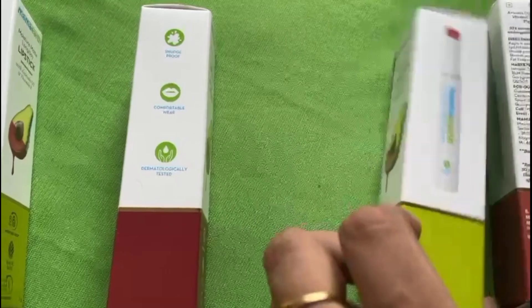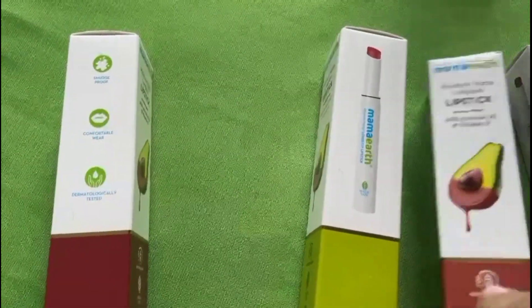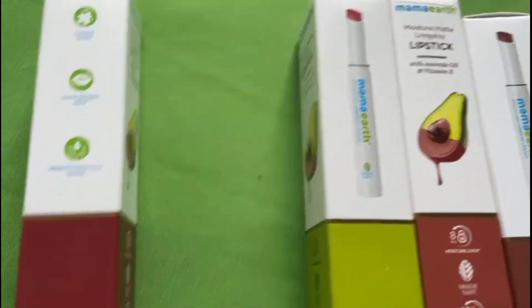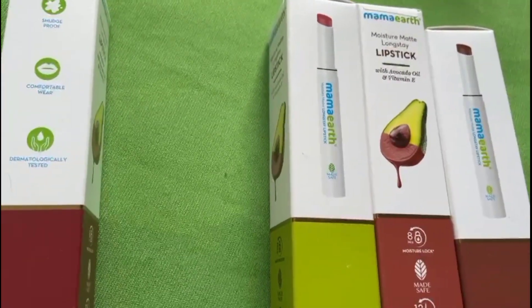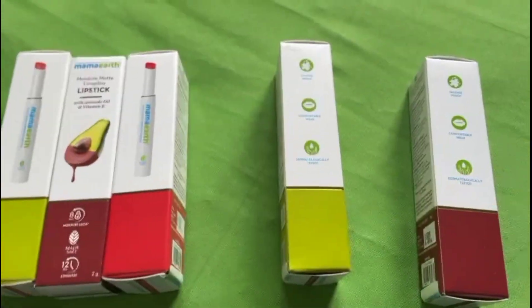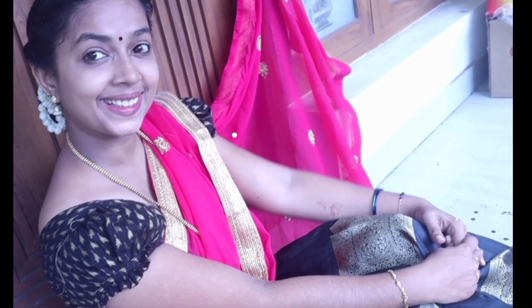This is available in our store. You can find it on Mamartin's website with special offers. We will send you messages and emails about the same products. You can add these two products using the link below.